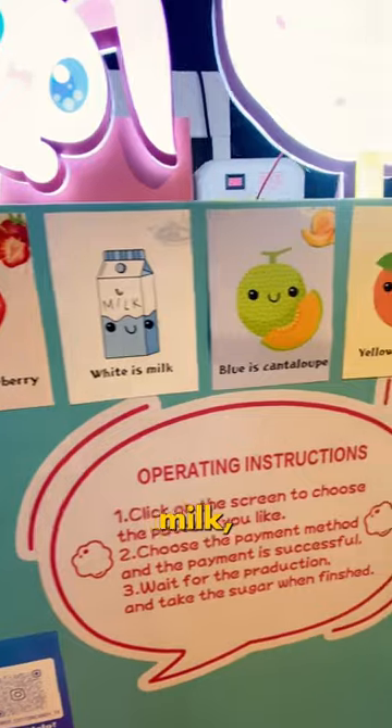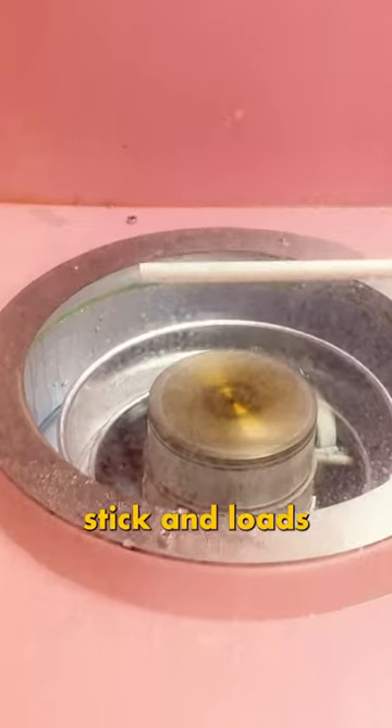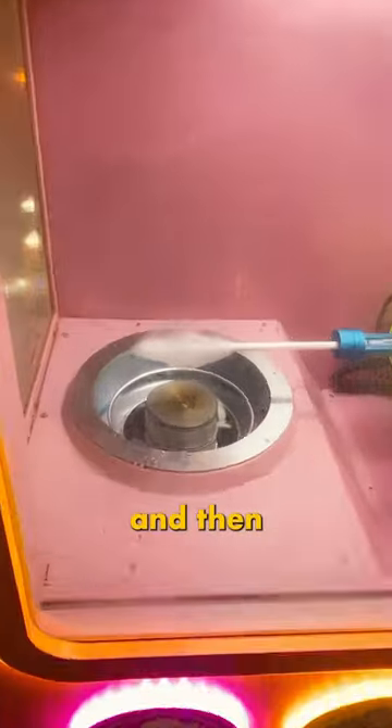So this machine has strawberry, milk, cantaloupe, and peach. Once you've made your selection, a robotic arm lowers a cotton candy stick and loads the chamber with your flavored crystals. And then it starts spinning.